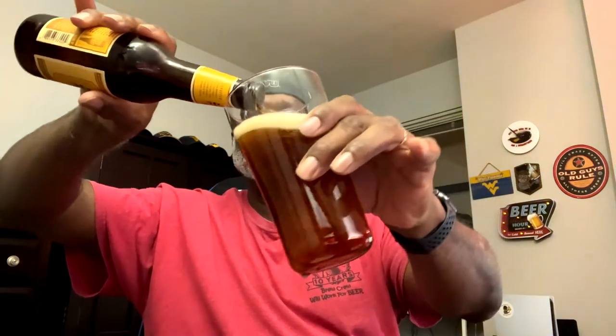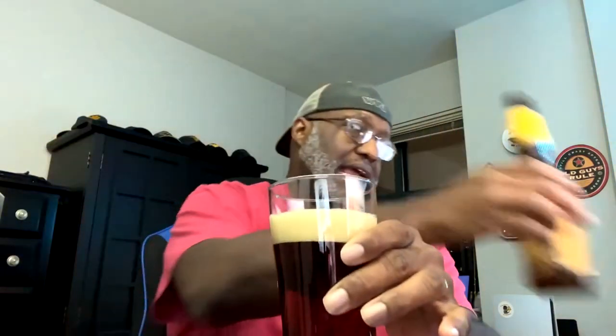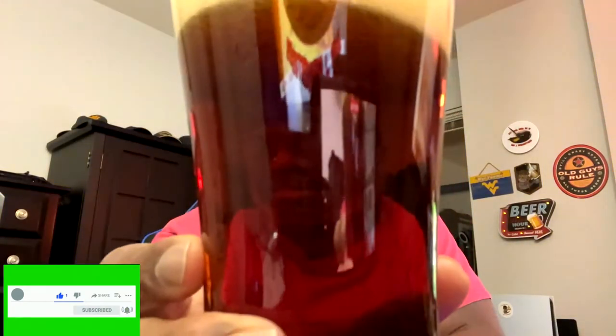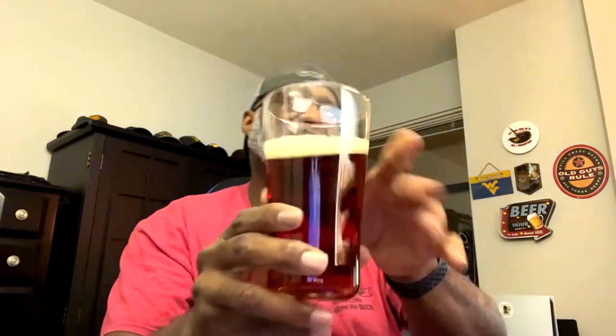It is a traditional Bock style, which means it is a lager. Nice amber color on the beer itself as you can actually see here — really digging the color. There's nice clarity, you can definitely see through to the other side. Nice bubble action in place as well, you can really see it going up to the head. The head came out as a finger and right now is about a half a finger, so it does dissipate rather quickly.